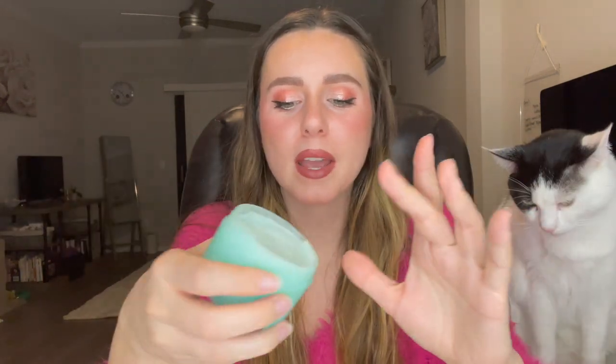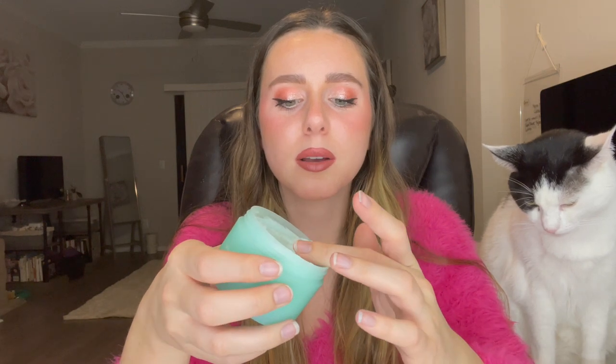So I'm mainly testing the cleansing butter today but we're gonna be using both. I had told you guys in my last video when I unboxed this I was extremely satisfied with how full it is — when I opened it originally it was completely packed to the top with product. I've gone ahead and washed my hands, and I'm going to put my hair up first because it's gonna get really messy.